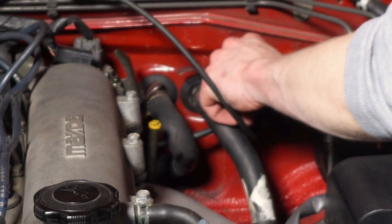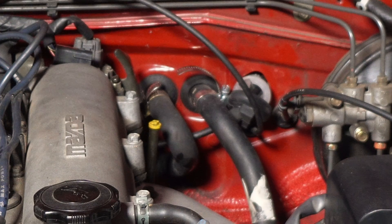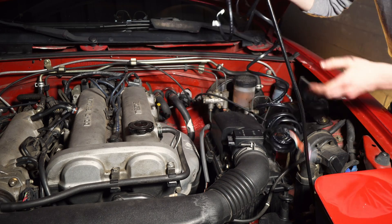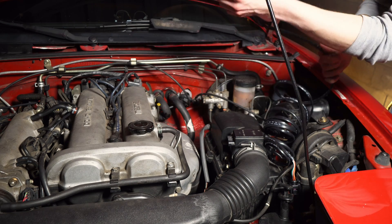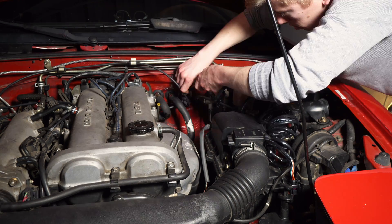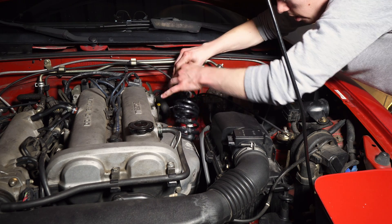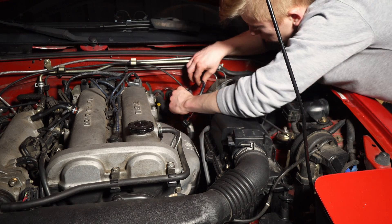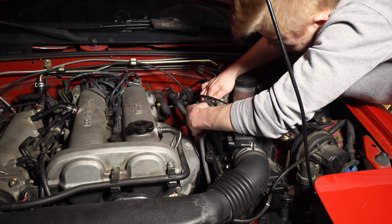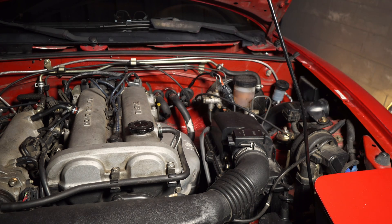Now that we've got our O2 sensor tightened into the manifold, we are going to pop the speedometer cable shroud off and pull this out a little bit. We're going to use that grommet to run our wideband sensor line. Since the O2 side is actually a lot bigger, we're going to run the small connector from the engine bay into the firewall. Send all your slack into the car, then plug the O2 sensor in. There's a square side and a round side. The rest of our work should be in the car.